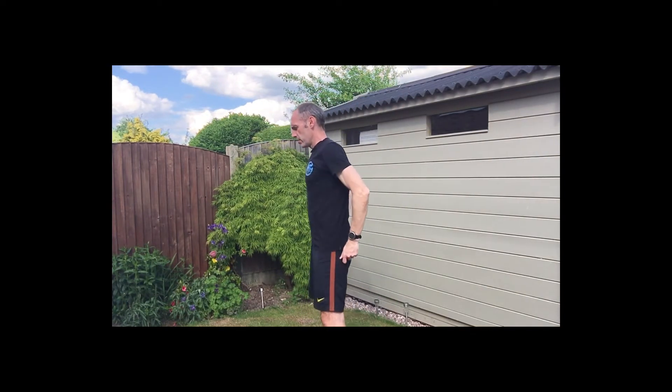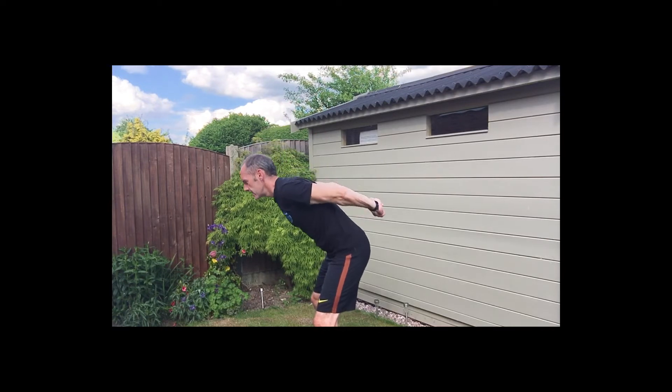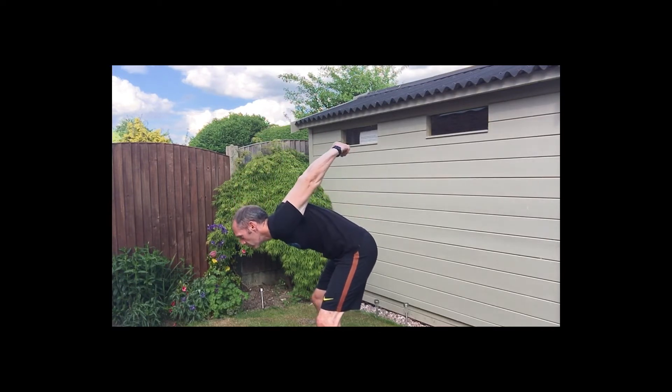Bicep stretch now — we're going to pivot at the hip, flex the knees slightly, pull the hands behind your back. Hold it there — three, two, one.